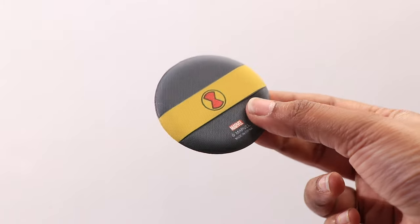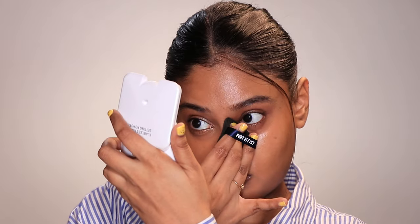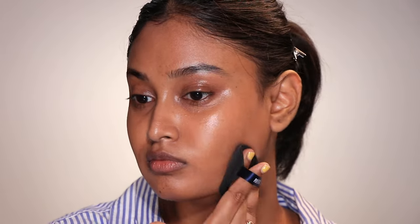This air cushion puff is from Pony Effect. This is not my first time trying one — I've tried the Miniso ones too but I really didn't like them. Cheap beauty blenders can feel very hard on the skin, don't blend cream products properly, or sometimes absorb a lot of product. The Miniso ones seemed thinner and not puffy, so blending felt harsh on my skin. The Pony ones are denser and softer. The key is to find something denser, thicker, softer, and more dough-like.